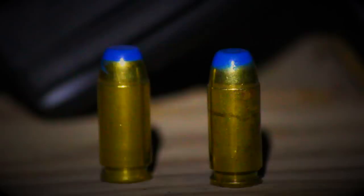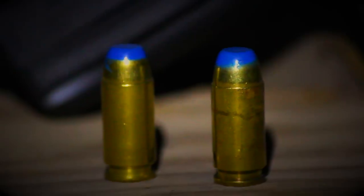Incendiary rounds were originally designed for warfare to shoot at vehicle and aircraft fuel supplies, which would allow them to set on fire, causing them to be immobile.